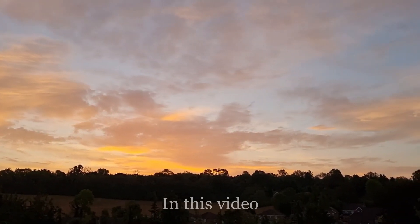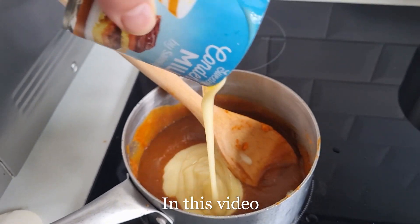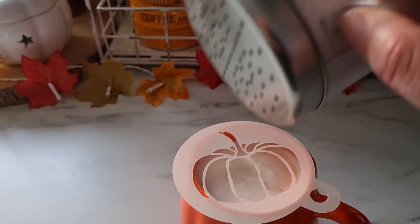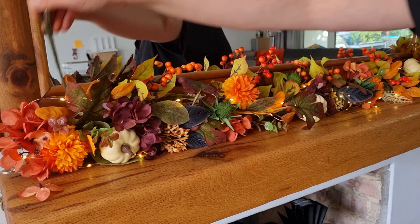In this video we're taking in the beauty of the autumn sunrise, making pumpkin spice syrup and of course pumpkin spice lattes, while we decorate for my favorite season of autumn.